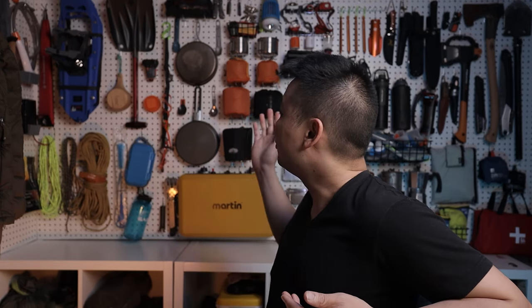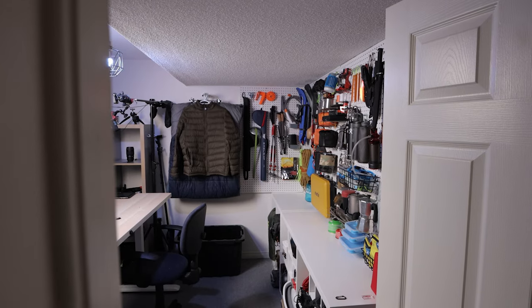Hey guys, Cheese here at Cheese on Everything. Welcome to the new gear vault. If you're subscribed to this channel, you know that we do a lot of outdoor activities, and with all those activities come a lot of different gear. To keep everything organized, I've built this wall out of pegboard and some 1x2s from Home Depot. The wall looks a little overwhelming and messy at first, but everything is strategically placed. I'm a very visual and forgetful person, so a wall like this really helps with not forgetting anything important before a camping trip.